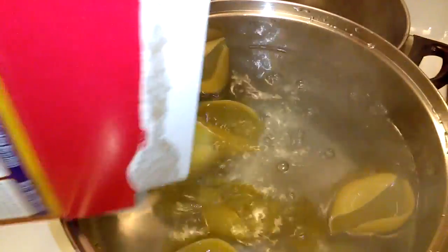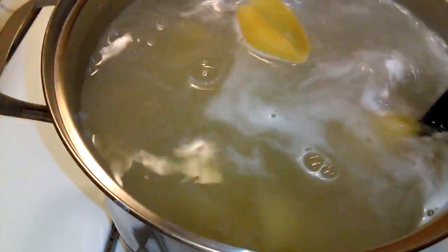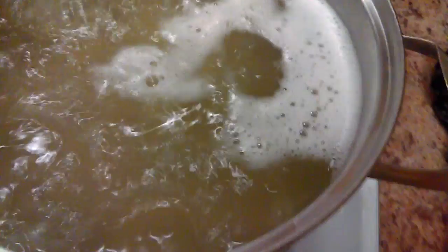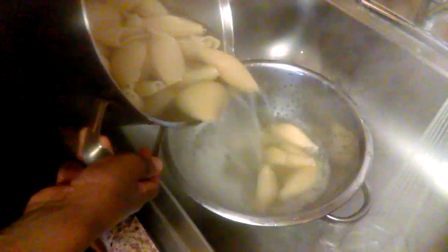So when the water begins to boil, you want to dump the shells into the water. I have my water on high. Once the water begins to boil, stir them, let them rest, then turn them off. You can undercook them if you want to — it's up to you. Turn them off, then drain them and flash them with cold water. You want to stop the cooking process.